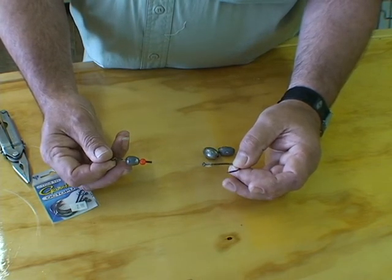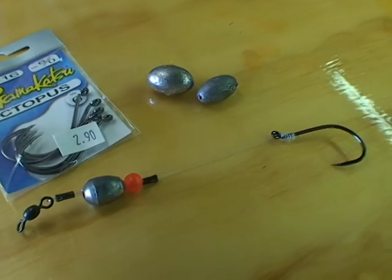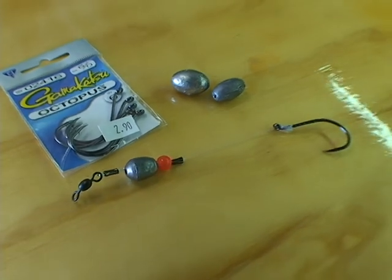This is a very effective rig. We use it all the time — it's very simple. If you need any more tips on how to catch cobia, stop by Captain Joe Shute's Bait and Tackle and give us a call. We'll be more than happy to set you up with all the stuff that you need.